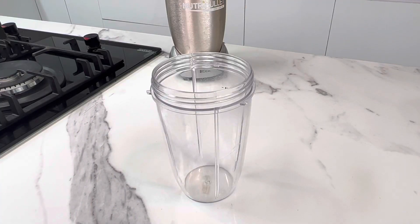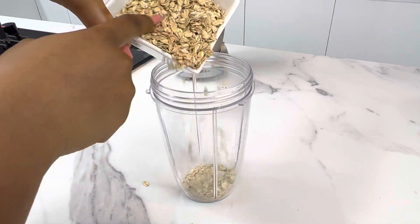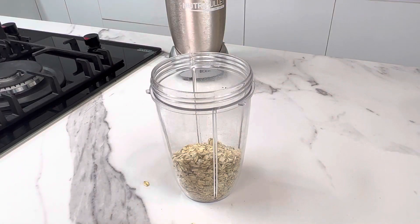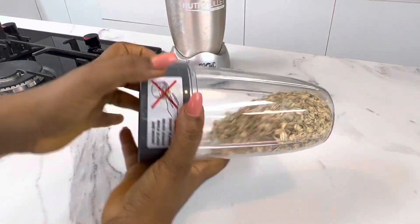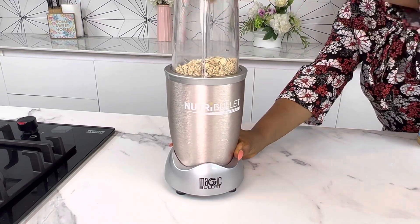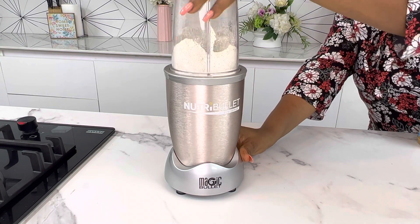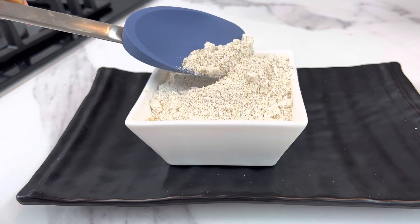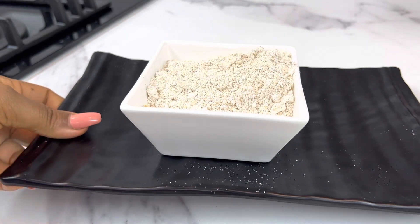Because of the kind of oats I'm using — rolled oats — the first thing we need to do is blend them to powder form. Just put the oats in your blender and blend until really fine and smooth. It's going to be easier for your baby to eat this way, because if you leave it whole it's going to be much more difficult and won't cook in time to be nice and soft. You can make oats powder yourself — no need to buy it.